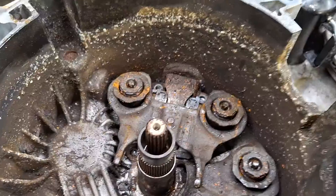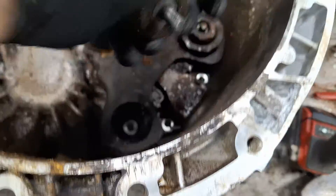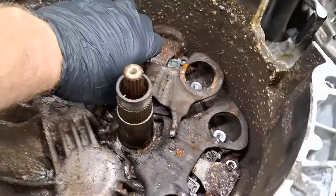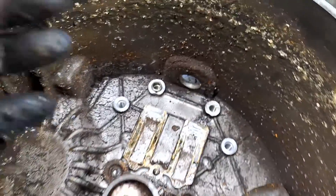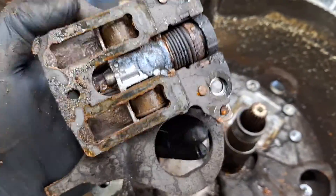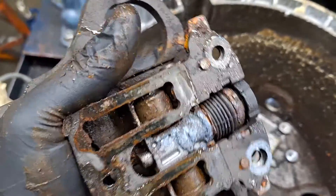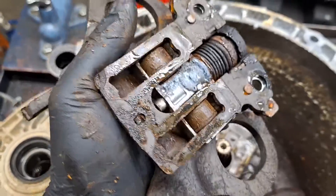Let's see if these clutch forks will come out. Let's get these out of here and throw them in the trash. The dowel pin stayed in there. This is the problem child — this is what caused the issue, and it's not moving. It's locked up. That dowel pin stayed in as well.